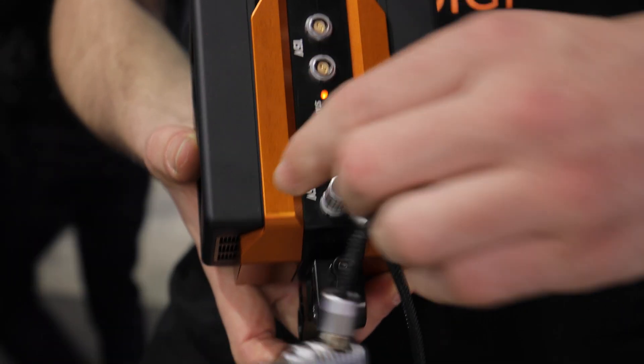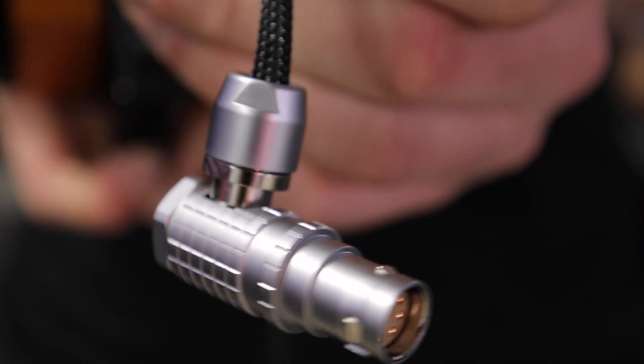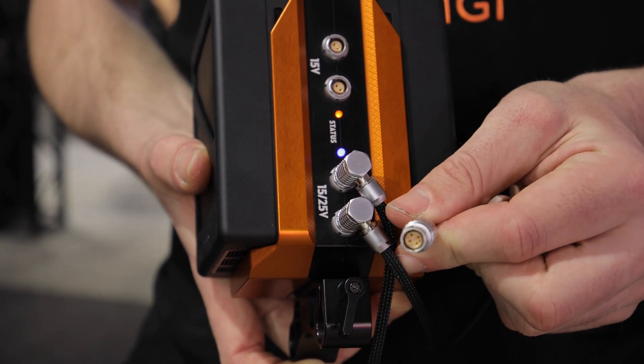Here we have the Red cable and Alexa mini cable. The Alexa mini is fed 20 to 25 volts, and the Red is fed 15 volts. The TB50 Hammerhead and three pin camera cables are ready to ship now from our store.